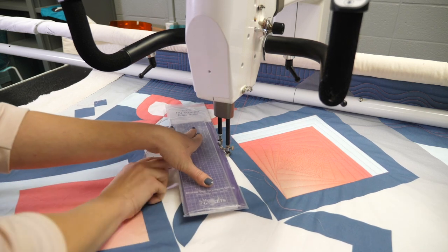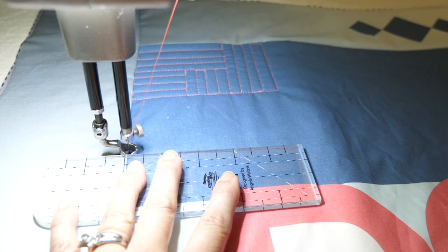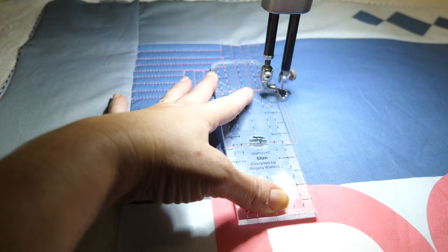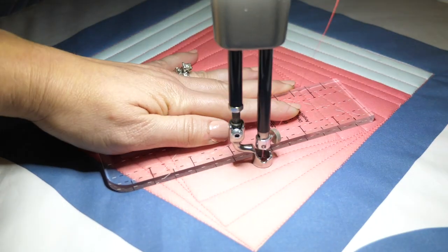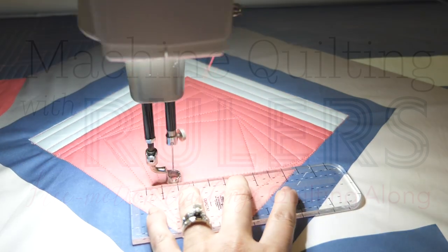Once the needle is no longer between my fingertips, I need to reposition my hand or reposition the ruler. Using a ruler on a long arm can feel a little weird at first, but just take your time and practice a little bit. Once you're ready, check out the first video in the free motion challenge quilting along — machine quilting with rulers — where we'll show you how to use straight edge rulers to quilt some amazing designs.